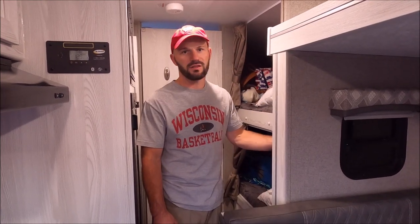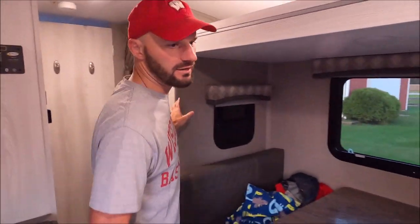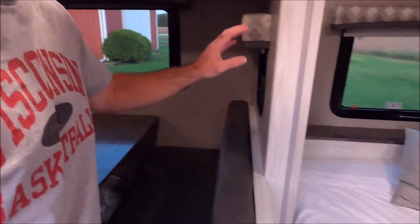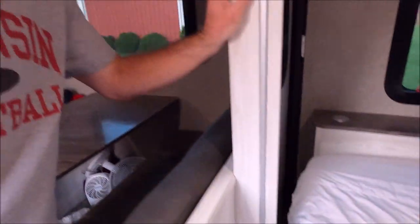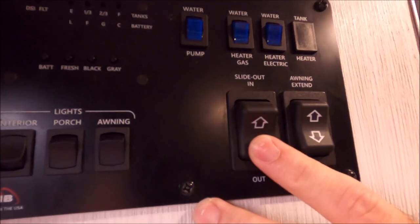We usually open the slide-out right away once we get in the camper just to have more room. But I always check first to make sure nothing fell in behind the slide-out in the back bunk, as it would catch on the way out. I also check in the front to make sure nothing fell between the bed and the slide-out. Once that's clear, I hold the out button until the slide-out is all the way out.